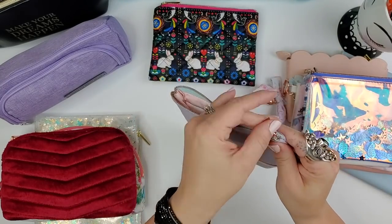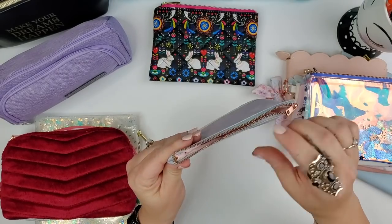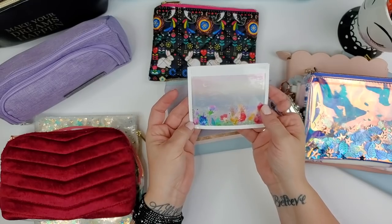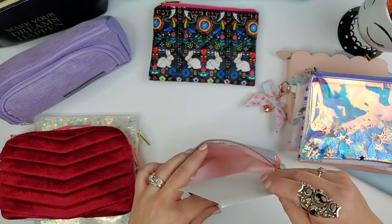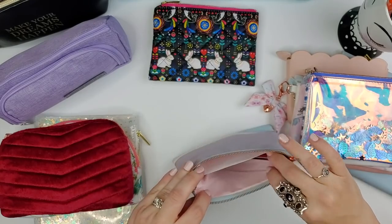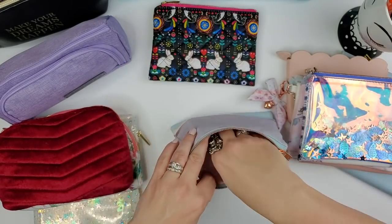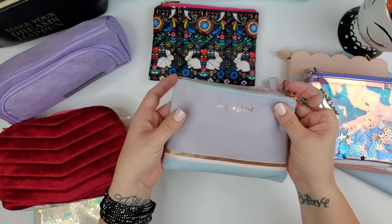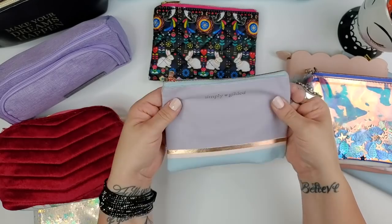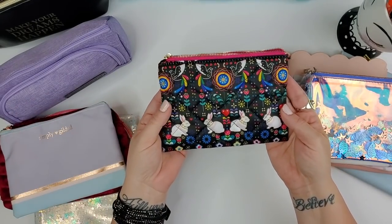This burgundy one is plain cotton with a Simply Gilded logo and rose gold zipper. It feels more narrow — it does fit pens, but if you're looking to fit something in a side pouch in your backpack these are nice. Keep in mind you have to be subscribed to get these; you can't buy them separately.